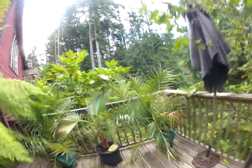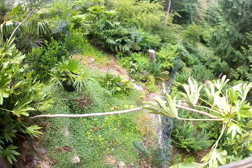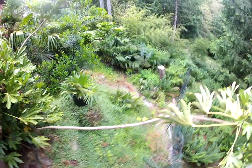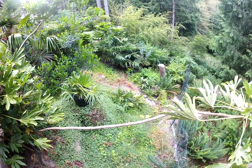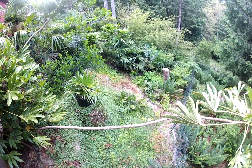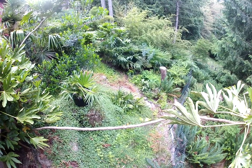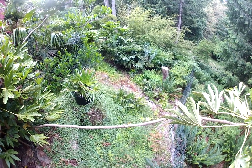That's a Chamaerops humilis. And then we have some nice needle palms in the ground here. There are two clumps of needle palms right there — Rhapidophyllum hystrix kind of growing wild on the bank. I planted those quite a few years ago and they are absolutely thriving. They're on a southwest slope.